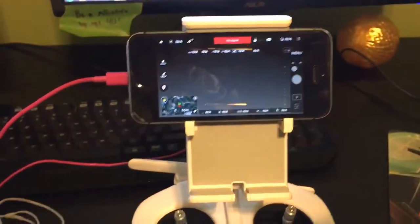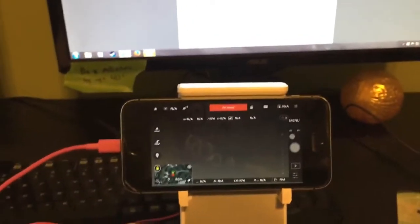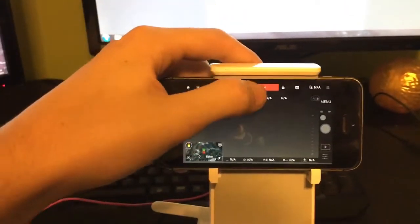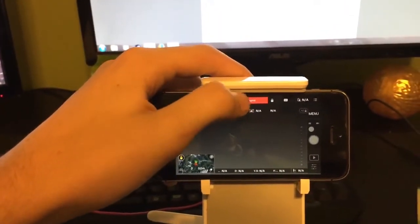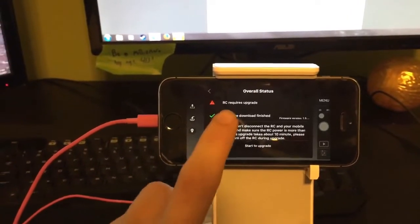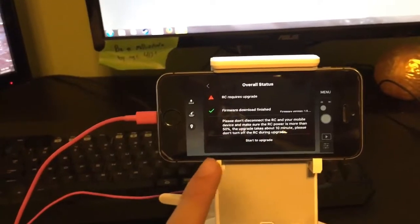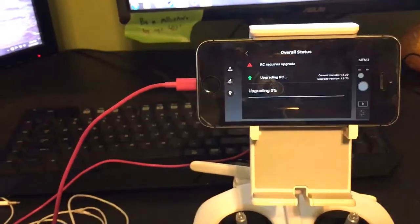Your drone doesn't have to be on or connected. Up here is the status bar — it will be whatever color it is, just tap it. It will give you your aircraft state. You go to overall status and it will tell you if you require an update. It will give you an option to download the update, and then once you do that, you just hit start update.